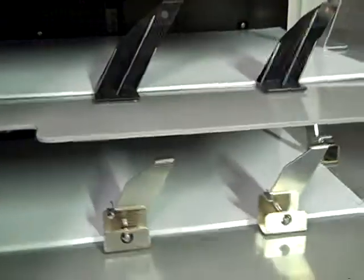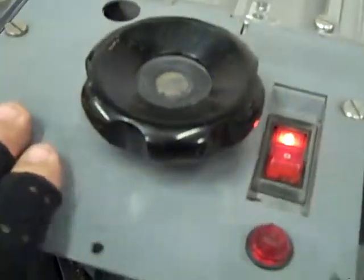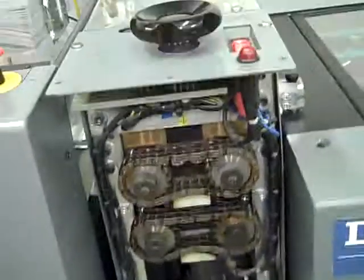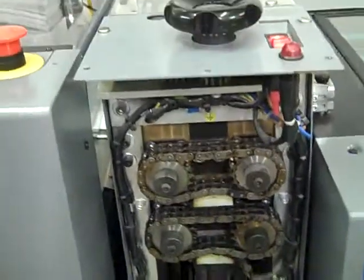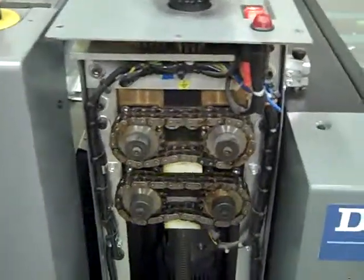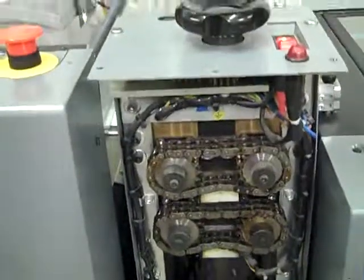We've already sent you the manuals on the operating, parts, and service for this unit. It's pretty simple and straightforward — there's really not a lot to it. As you can see, it's very heavily constructed; it's built like a tank. Basically it has two sets of cylinders driven by chains, and on the other side is the main drive by a motor. It basically just compresses the bind as it comes through the unit.